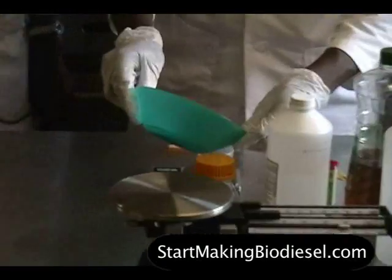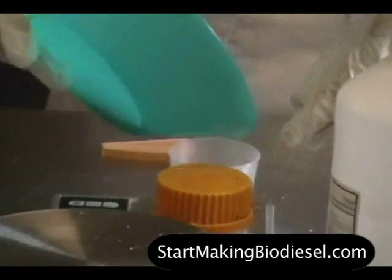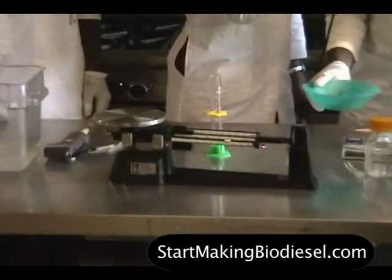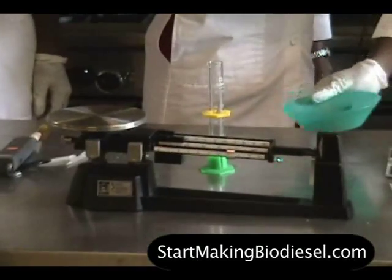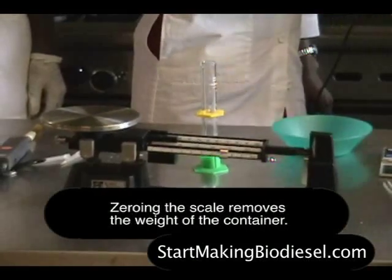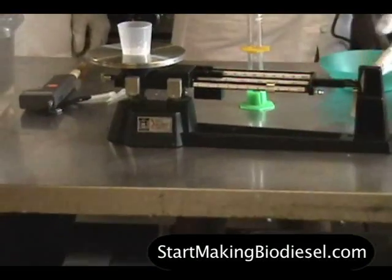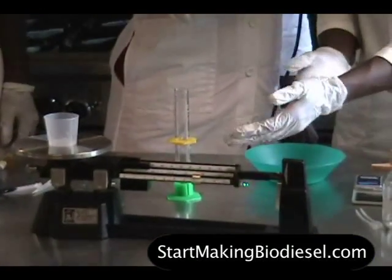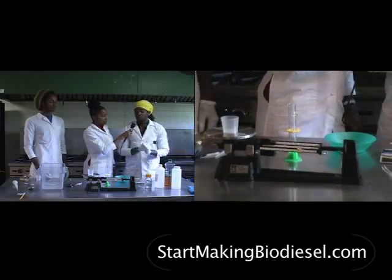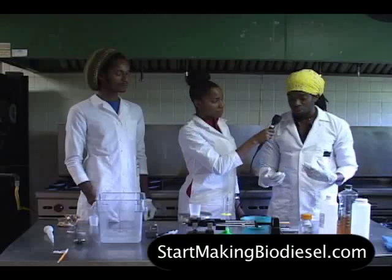If you didn't have a digital scale, you can also use a manual scale — this is a triple beam balance scale, and it works the same way, but zeroing the scale is a little bit more intensive. You would have to measure out the actual weight of the container and subtract that out so that you can get an actual gram of sodium hydroxide when you're measuring it.